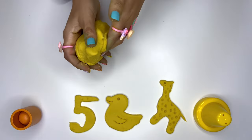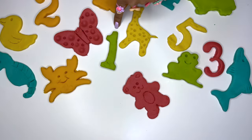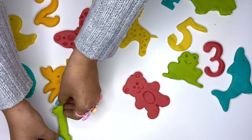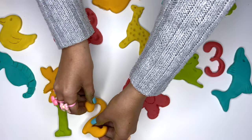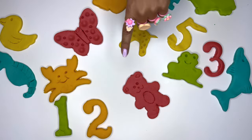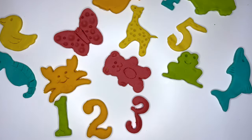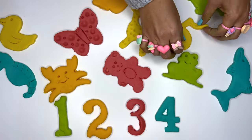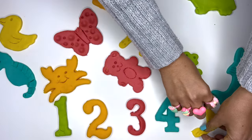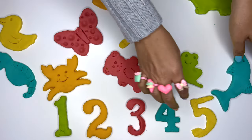Here are the ones we made from the yellow dough. With our dough, we formed lots of animals and numbers up to 5. Let's put them in order. We start with number 1. Number 2 is next — but where is it? Oh, there it is. Now we're looking for number 3. Easy peasy. Number 4 is here. And number 5. Here we are: 1, 2, 3, 4, and 5.